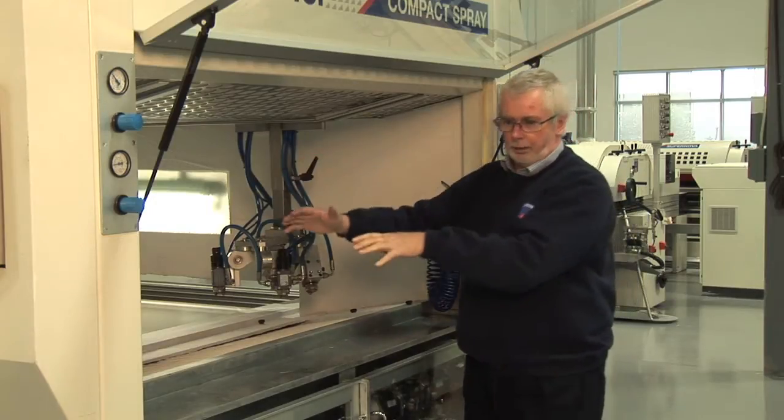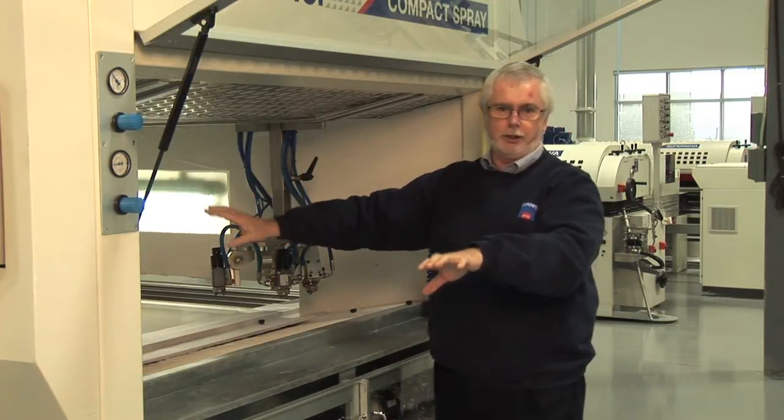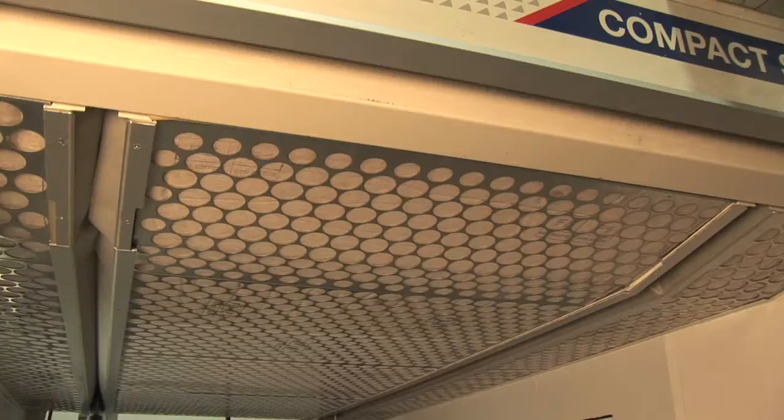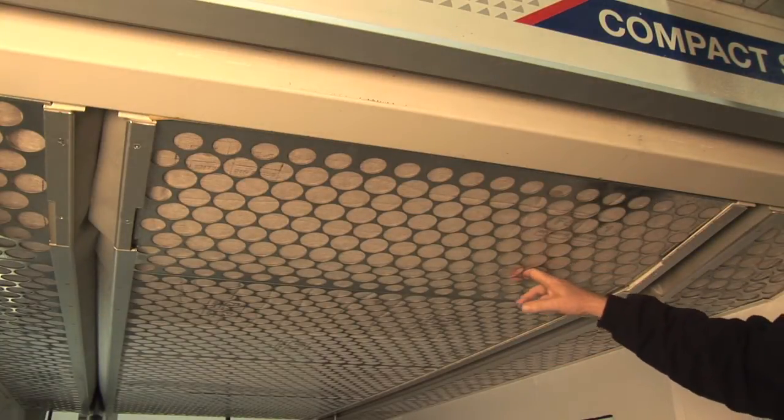We want the overspray on the belt, not on the side filters. When it goes to the side filters, it costs more money. The Superveach range of machines all use a flat interior roof to the machine.